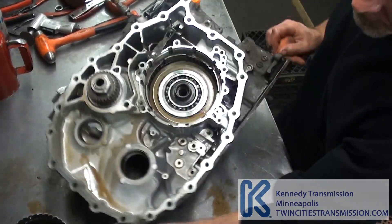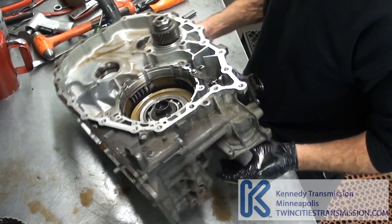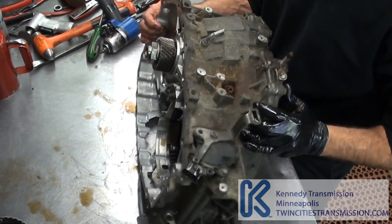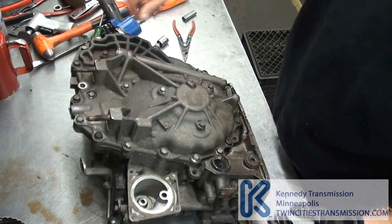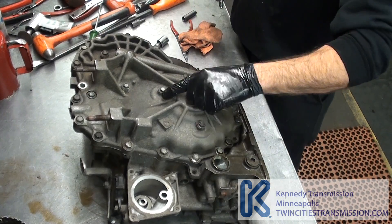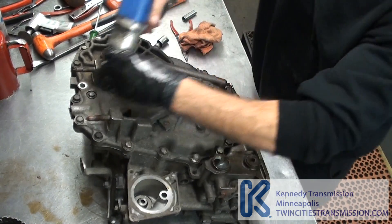Now, pull the assembly. Remove all the 14s. Leave these three 12s and these four 12s — just pull the 14s.